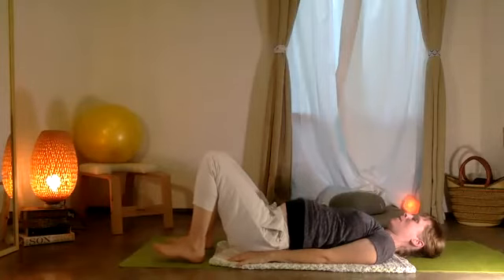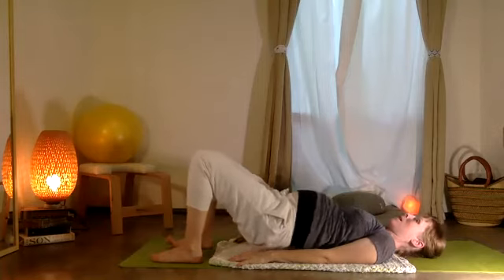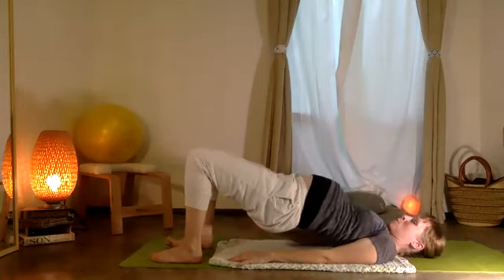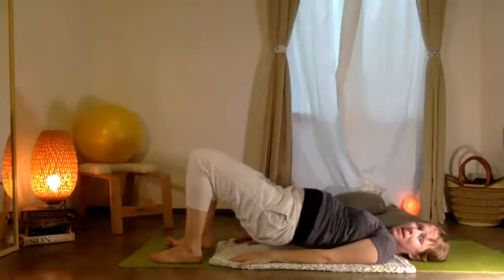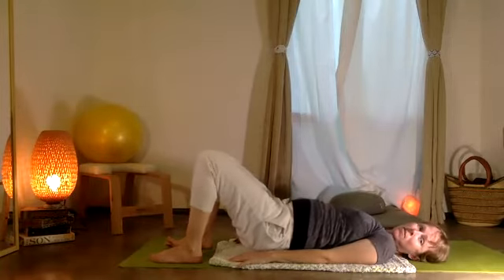You're going to inhale, then exhale — push, push, push. Empujando por los pecitos — you push through the feet. And then abajo, abajo, abajo — right back down.